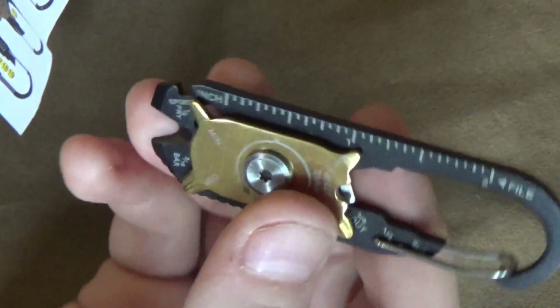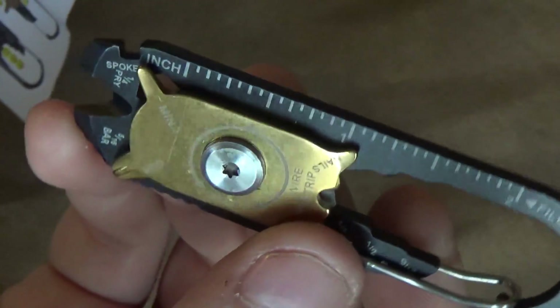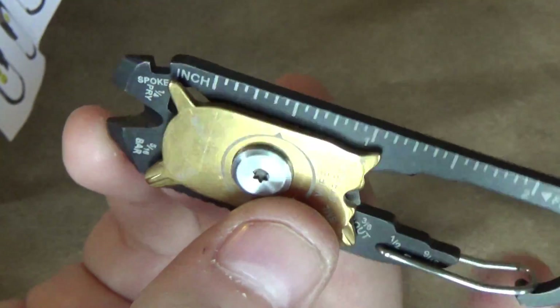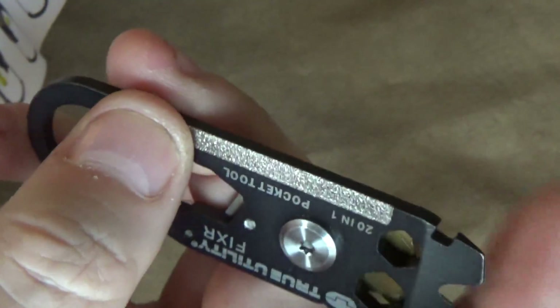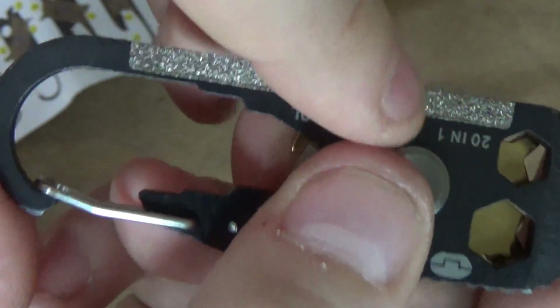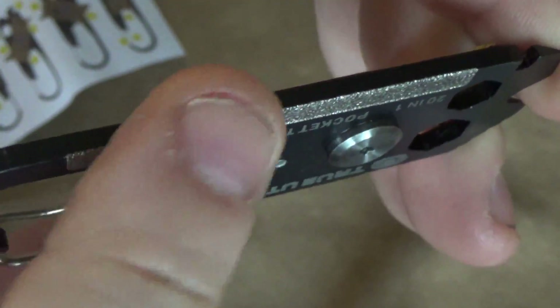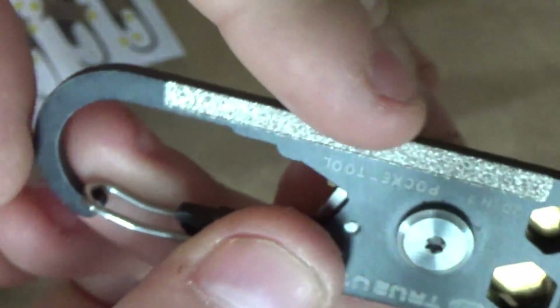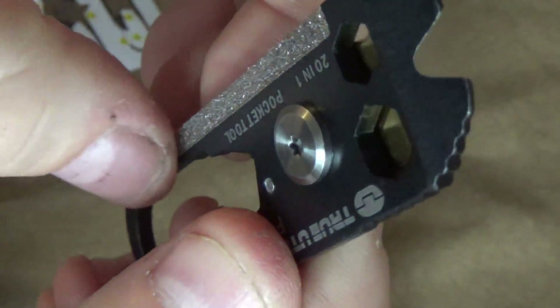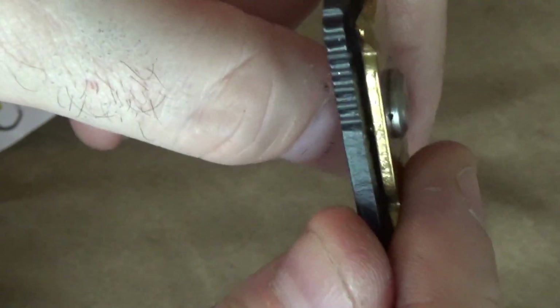So let's go through this. Number one, you've got a measuring ruler — two inches on the ruler right there. That could be of use; I could see that being kind of useful. On the reverse side of that tool, number 20 is a file. It's not a very coarse file at all. You can feel a little bit of it on the edge. I guess you could use it to file something down, or use it on your nails to make them all pretty.